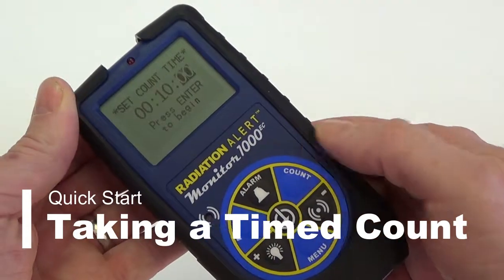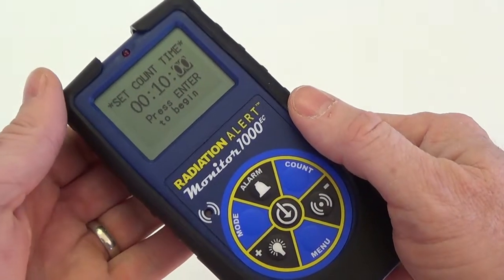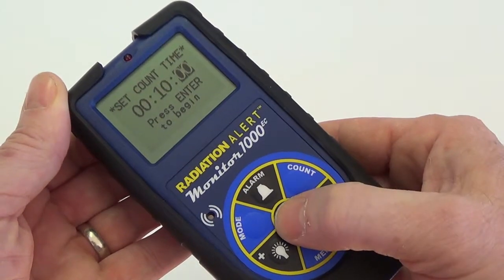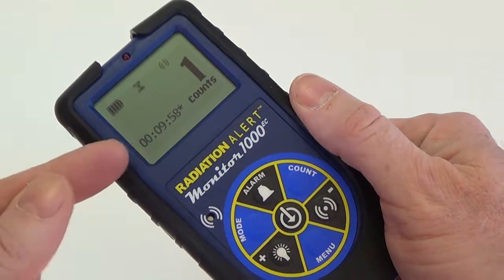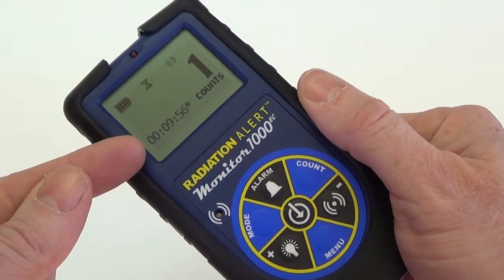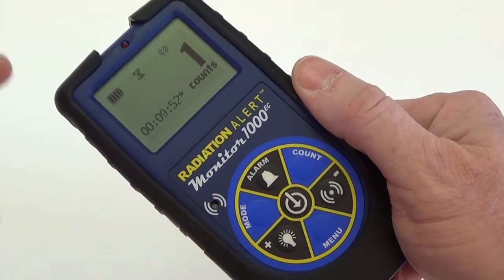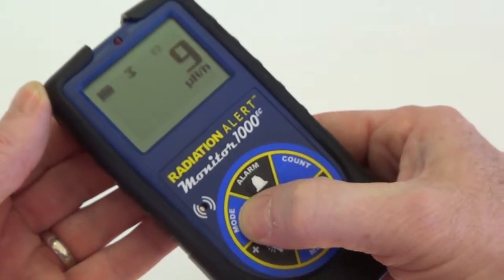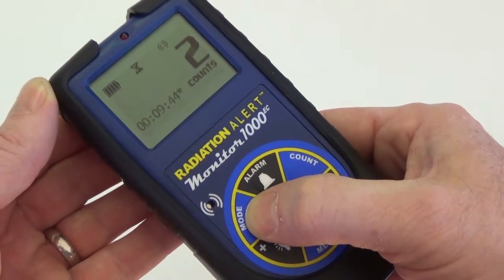To perform a timed count, press the count button. This will take you to the set count time screen. Use the plus and minus buttons to set your desired count time, then press enter to begin your timed count. The countdown will appear in the lower left-hand portion of the screen, and a flashing hourglass icon will appear at the top of the display. You can scroll through the various modes while taking a timed count, and continuing to scroll will bring you back to the count screen.